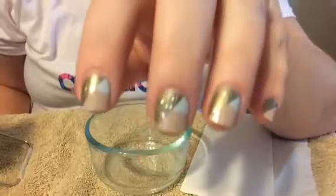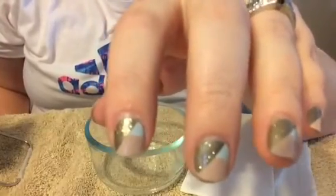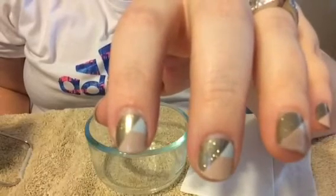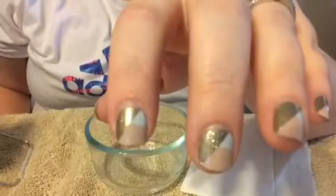Alright, I have had these jams on for almost two weeks — it's been about 12 or 13 days. I'm going to remove one of them with the acetone removal method and show you what my nails look like underneath.